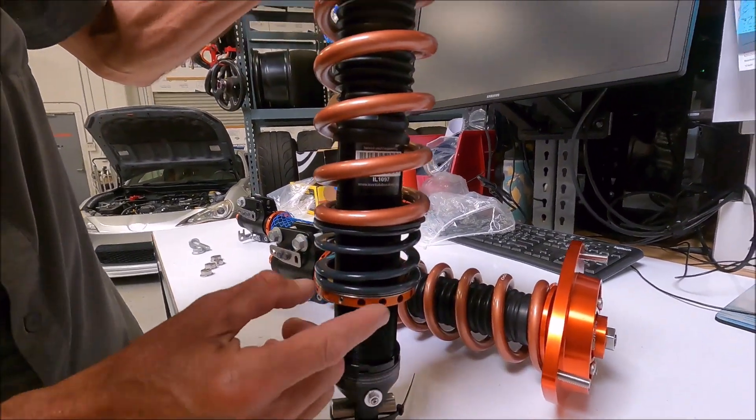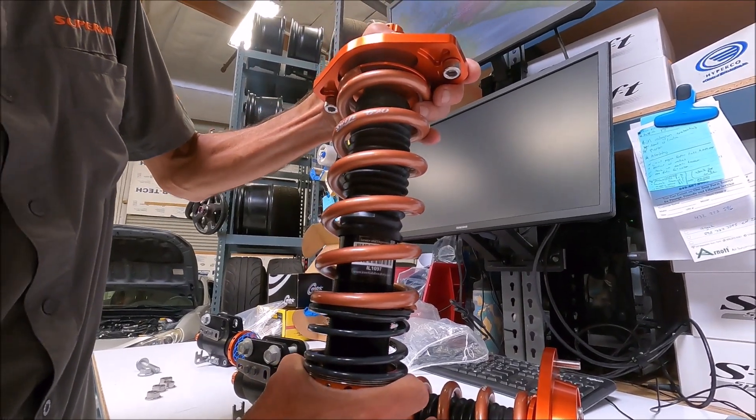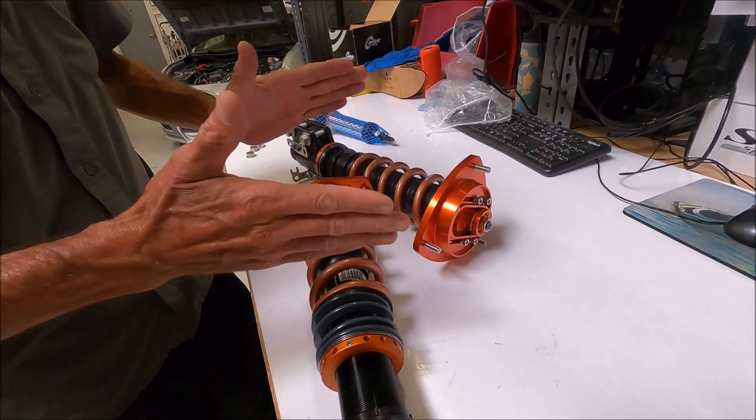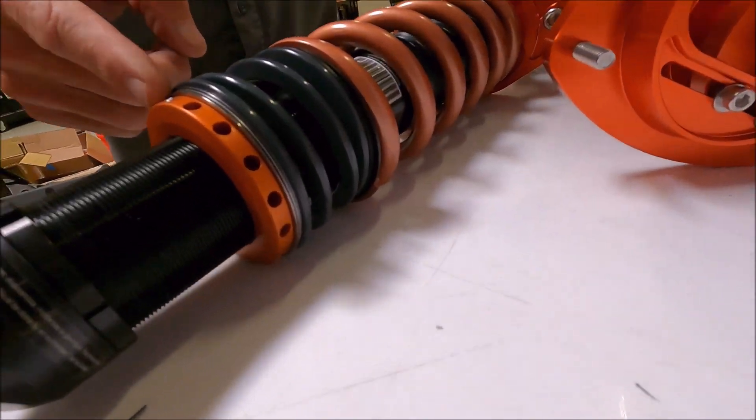Proprietary high-rate helpers. Torrington bearings, which allows basically the collar to move freely without binding. When the spring's compressed, they tend to twist a little bit. That's one of the reasons you want a Torrington bearing — it's basically like a needle bearing.